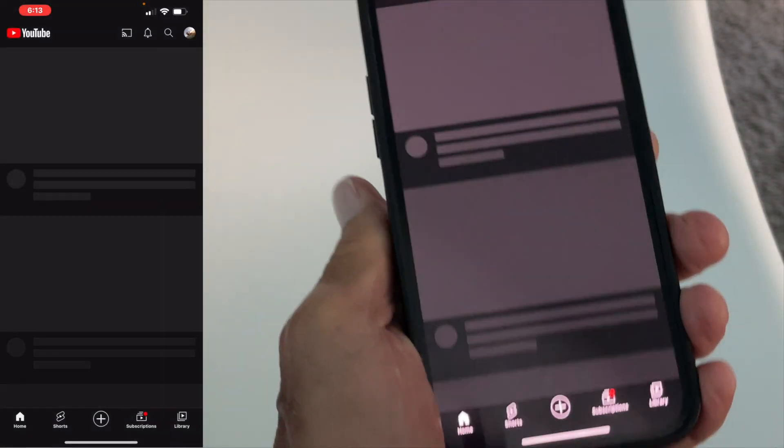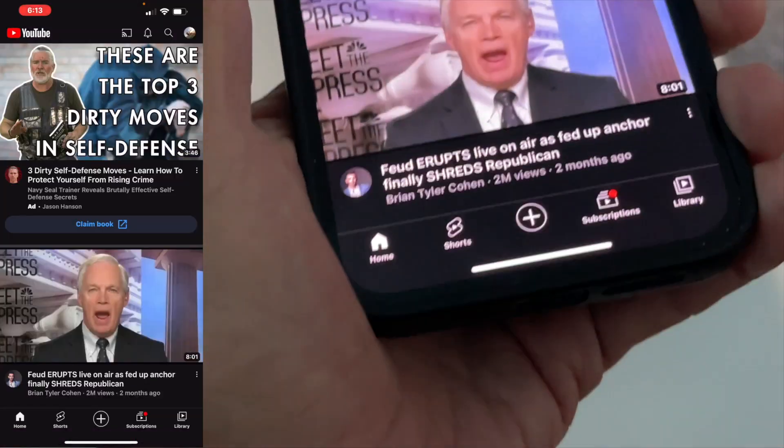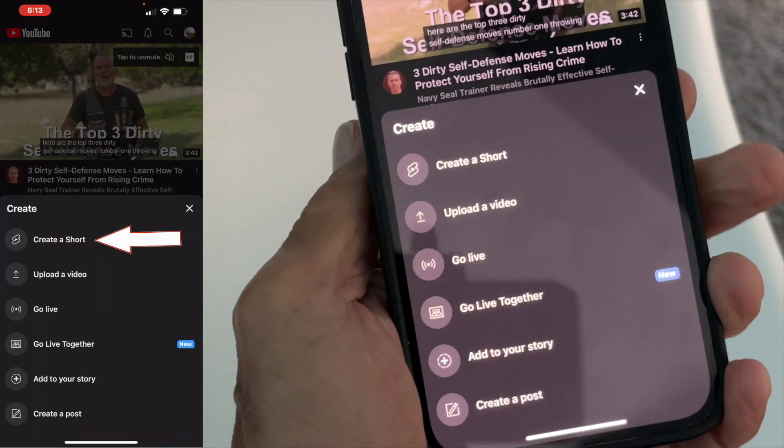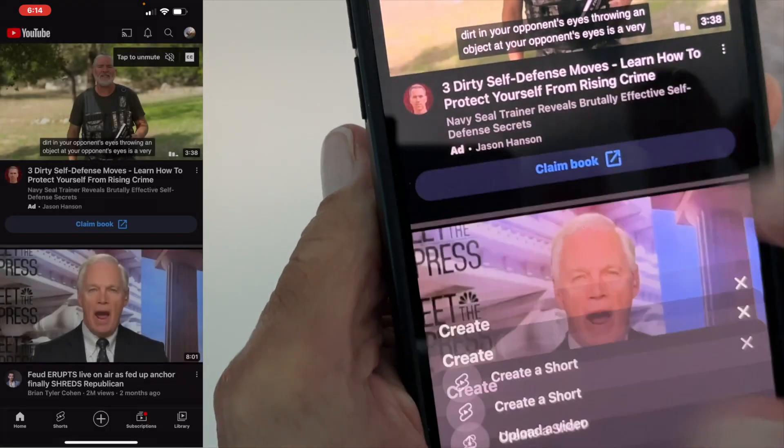I'm going to click that, it's going to open up. Then I'm going to go to the very bottom and click that plus sign in a circle, and then I'm just going to hit 'Create a Short.'